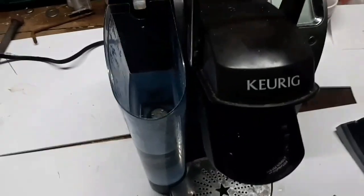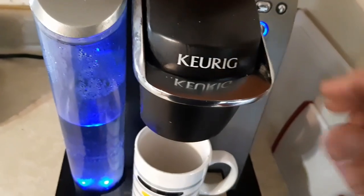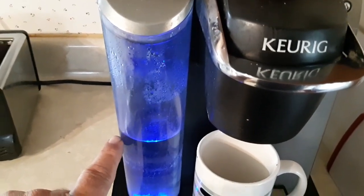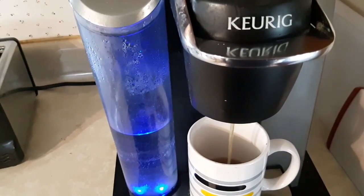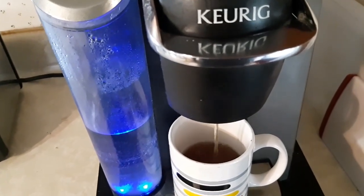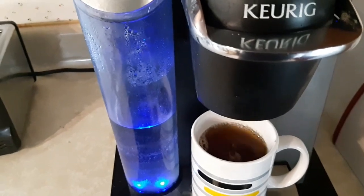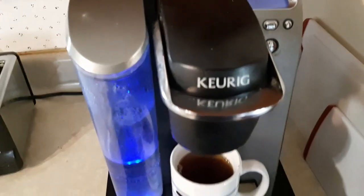Start it up and see what happens. We've got our reservoir back in - we're leaving it open to see if it drips back or not. We cleaned the check valve and took it all apart, and now we should get a full cup of coffee. The reservoir is going down, and it's flowing better - looks like we're going to get a full cup this time. We're back in business! Thank you to all my subscribers and new subscribers. Please subscribe to my channel, and have a great day everyone.